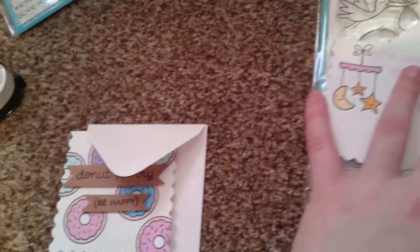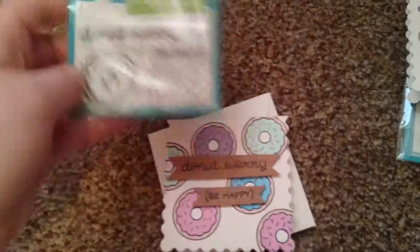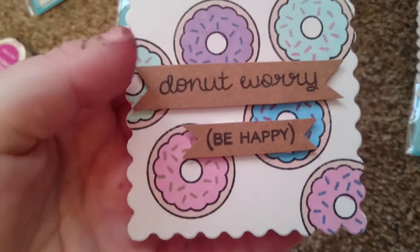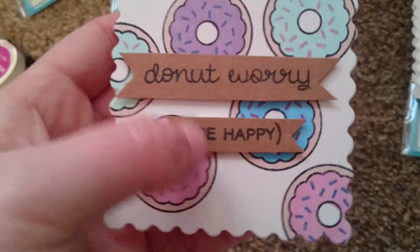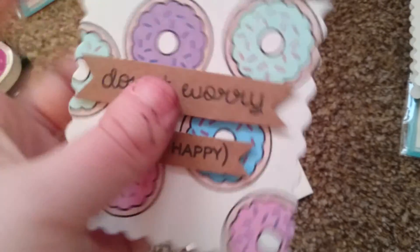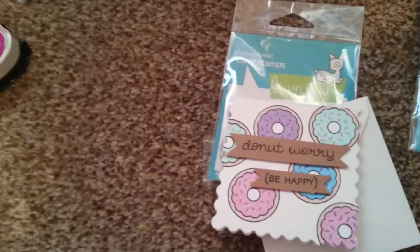And then this one — I just stamped donuts on the card and then coloured them with Pro Markers, and used coloured Memento ink for the sprinkles. I just added the banners. I love this colour.